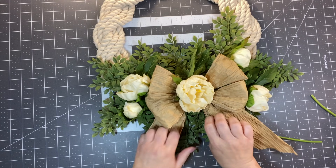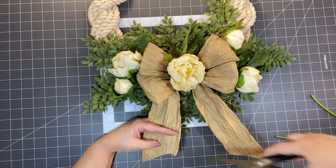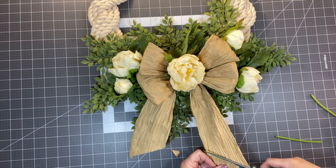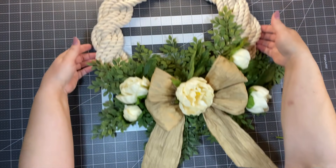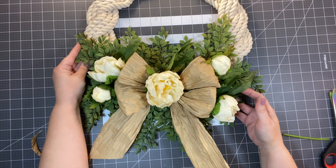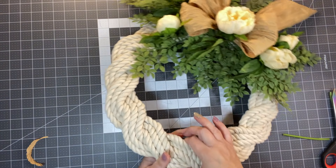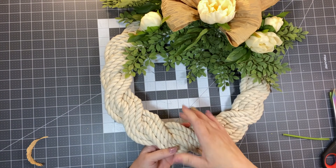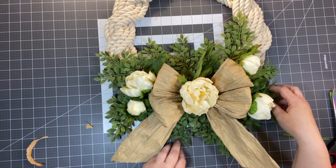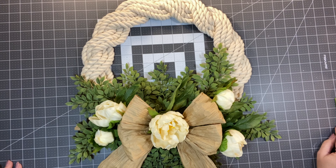I'm going to trim this up just a tad and bring this tail down — I think that might be pretty. I think this is super cute and turned out really well. Make it your own — if you want to do a nautical theme, do a nautical theme. I think it looks really pretty. You can hang it right on the form. I love how it turned out — I hope you do too. Thank you for watching, and until next time, we'll see you in Julie's Wreath Boutique. Bye-bye!